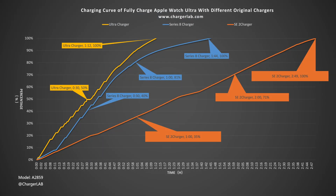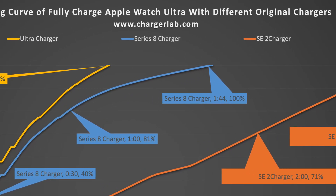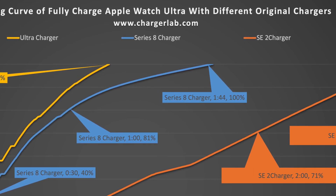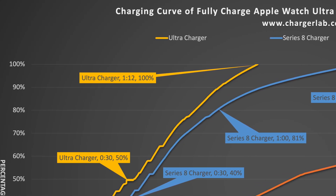We also tried using three different original chargers to charge the Ultra, and found that their charging speeds are different. For example, it takes 1 hour and 44 minutes to charge with the Series 8 original charger, and 2 hours and 49 minutes to charge with the SE2 original charger. So a fast charger for Apple Watch is indispensable.